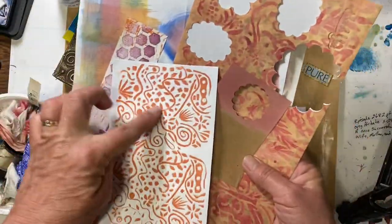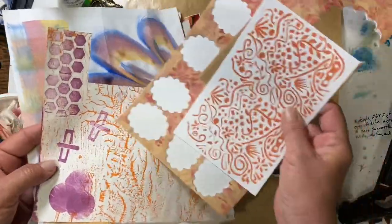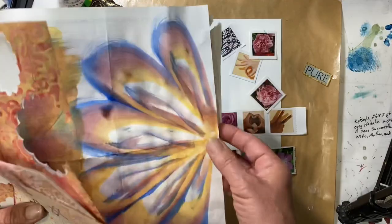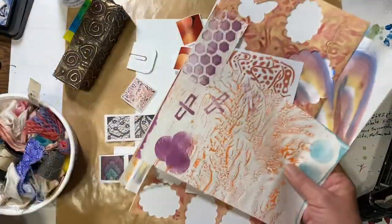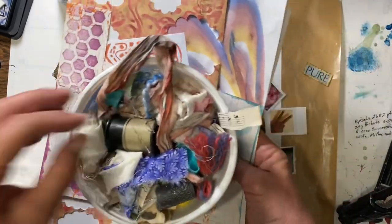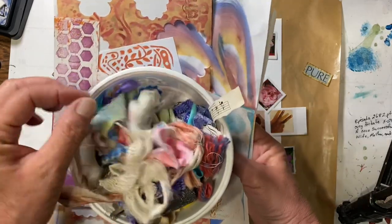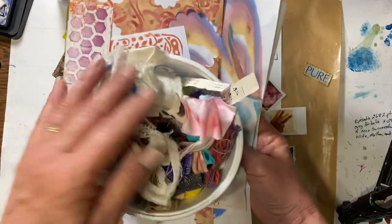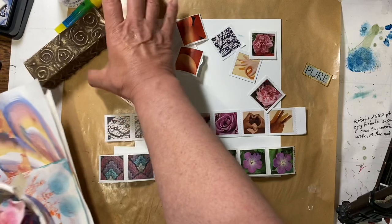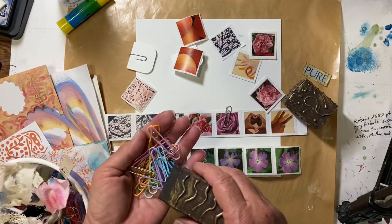This is a stamp that I made, and a bunch of different painty papers — I think a lot of these are stamps I made. So we're going to use those for our clusters. I have just a bowl here that I throw stuff in — it's got all sorts of different things, pieces of paper — and this is what I use for clusters. And then I've got some paper clips here in large sizes and small sizes.